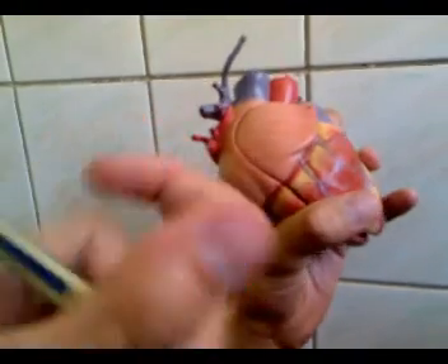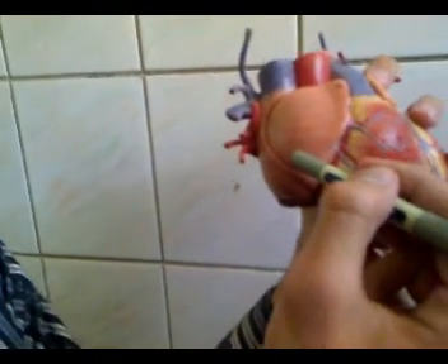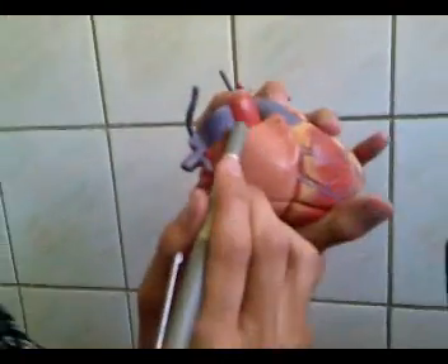The sulcus terminalis is the same thing. There is a ridge of the sulcus terminalis.